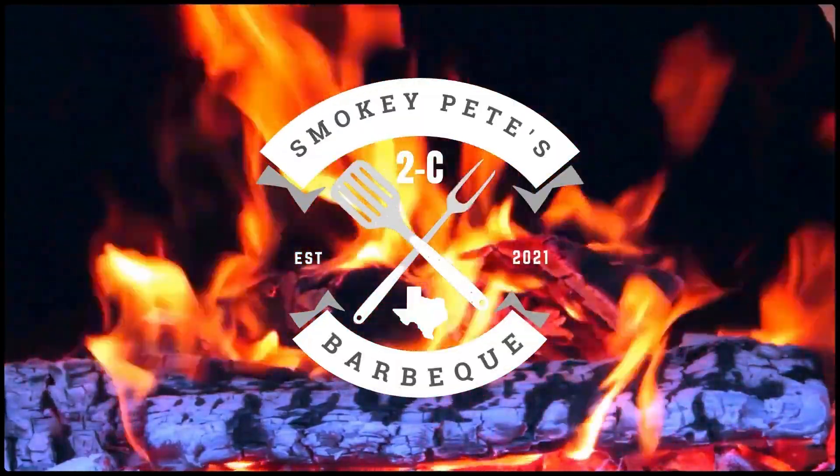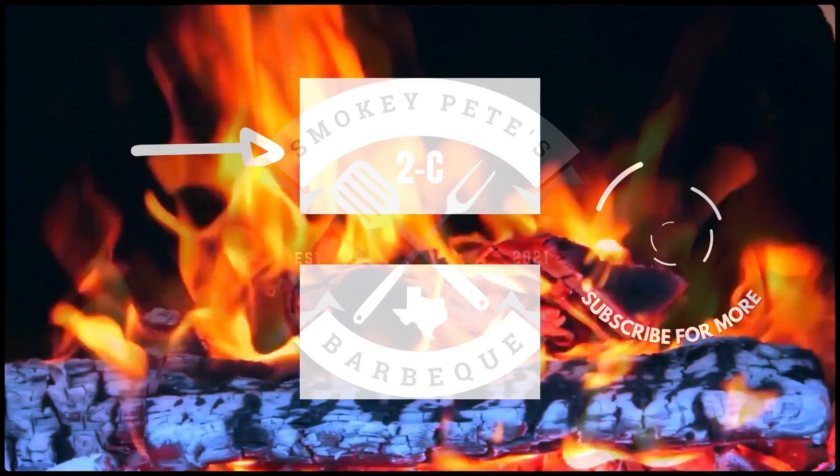Make sure you hit that like and subscribe, and that bell notification so every time we do a video you get that notification. Also leave a comment below — tell me what you think about this, if you've done it a little bit different, I would like to know. This is just a fun cook for us. We'll see y'all in the next video. Y'all come see!